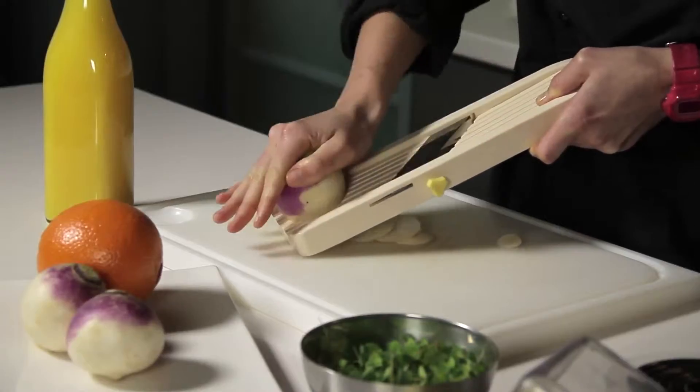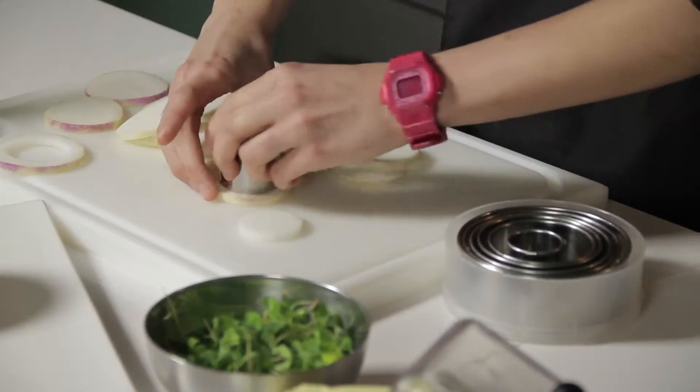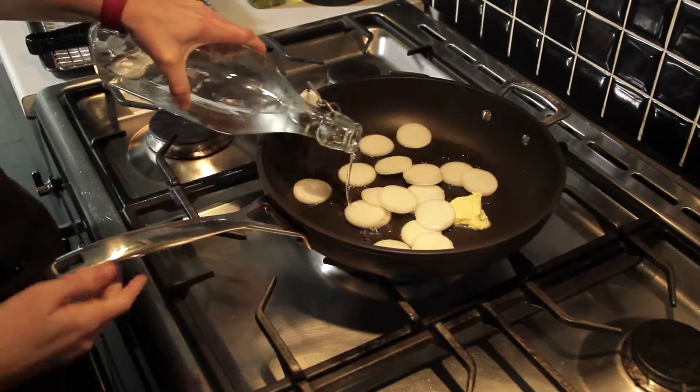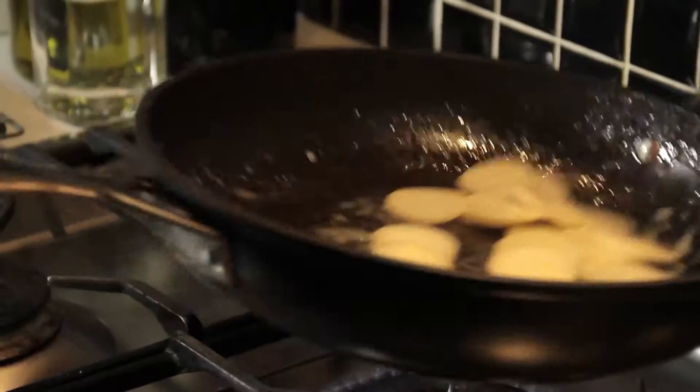So first we're going to slice the turnip with a mandolin, in order to have always the same thickness. I'm going to shape them with a ring. Now we're going to cook them in a frying pan with some water, butter, salt and pepper. They become shiny and soft. I sauté them to coat them.